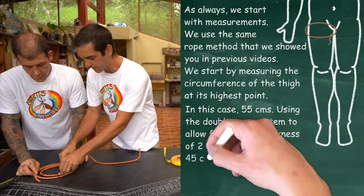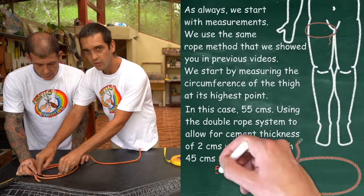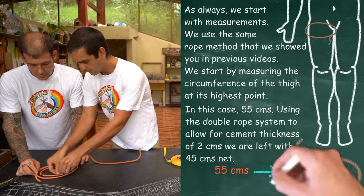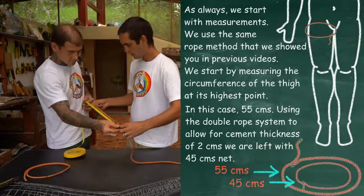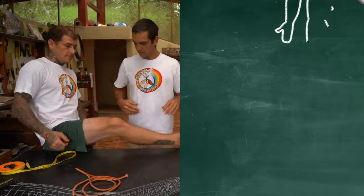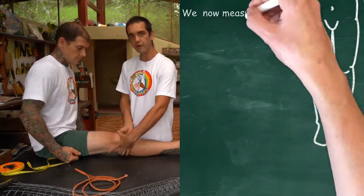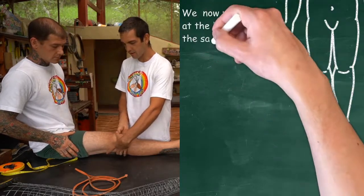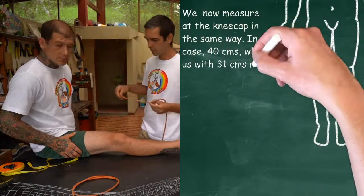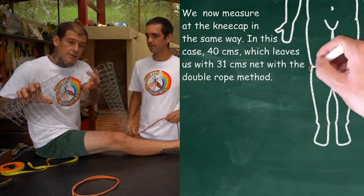And we're making the smaller rope on the inside — two centimetres smaller all the way around, and this gives us the allowance when we add cement. 45 centimetres. We're going to do exactly the same thing around the bottom part of the top leg, basically across where the kneecap is. And you want to run your rope right where the leg bends underneath the leg.